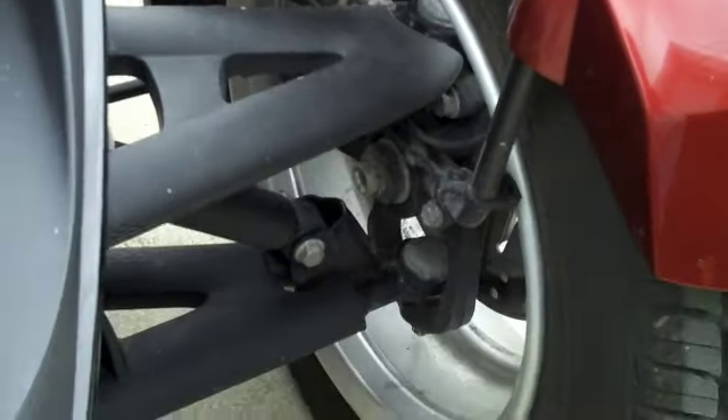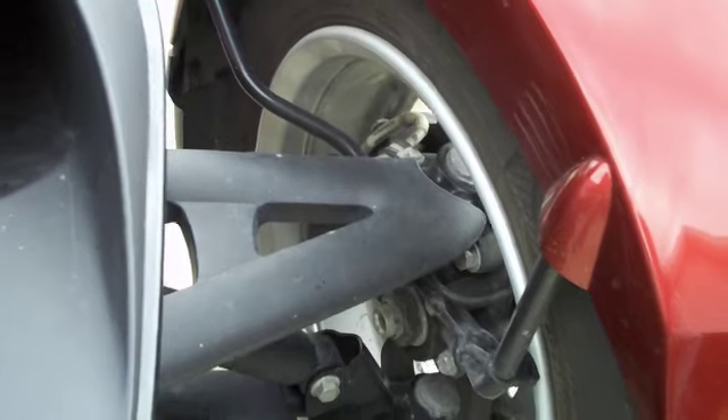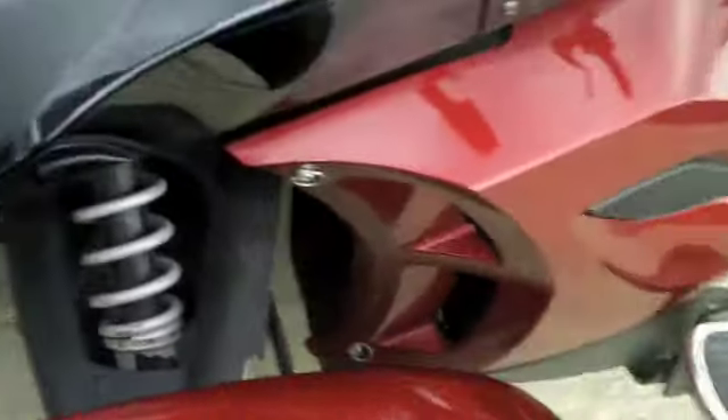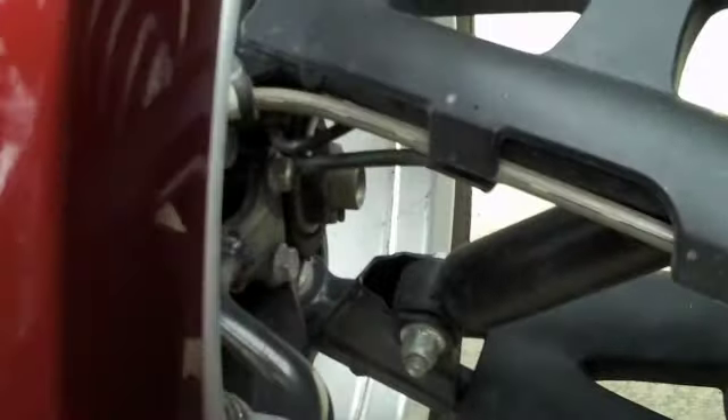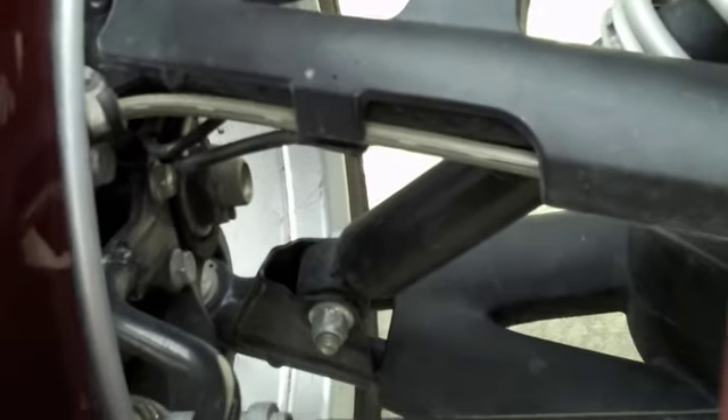Alright folks, what you're looking at here is the inside hardware of your front end. Some people have noticed that you've got all your bolts and nuts showing and everything. And of course, somebody was going to come up with a solution.